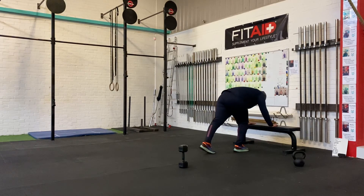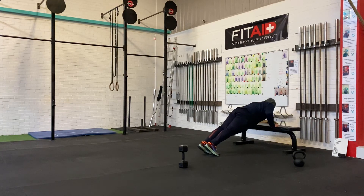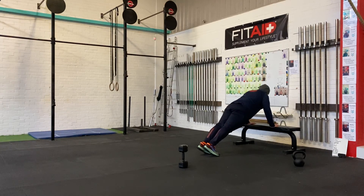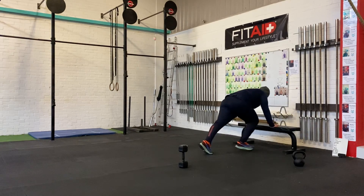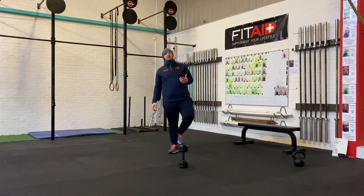Remember, keep the weight nice and straight — squeeze the bumper, chest into contact, and back out. So remember, it's 20 of each. Let's see how many rounds you can do in your time frame.